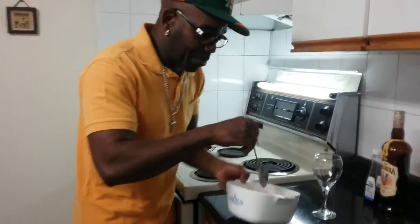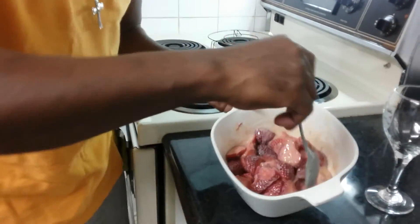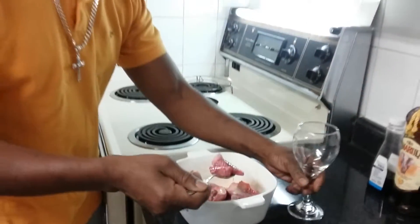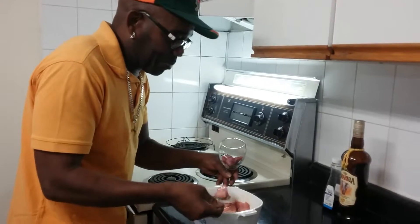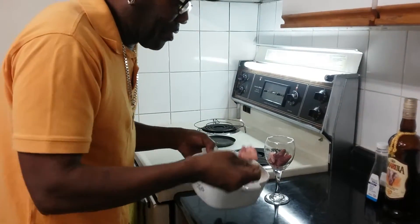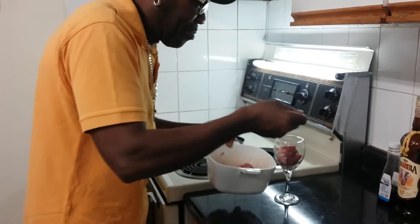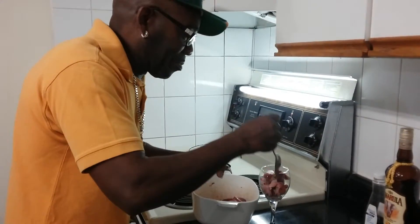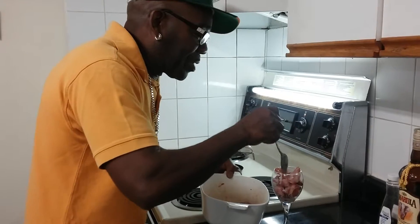Welcome back. Here we go — my strawberries with condensed milk and Amarula. We're gonna serve it like this. You can make it ahead of time, put it in the fridge to chill, and serve it after dinner. You can serve it in a bowl — you don't have to serve it in the glass.